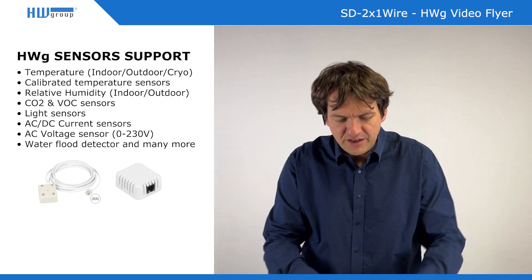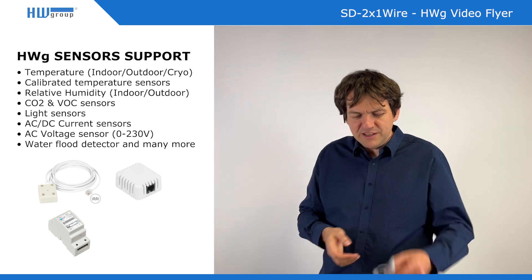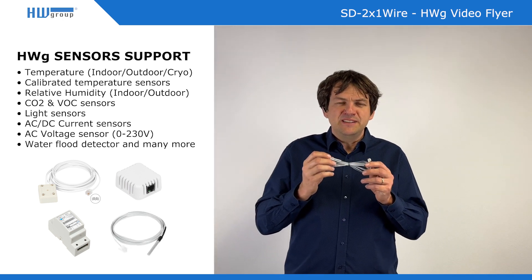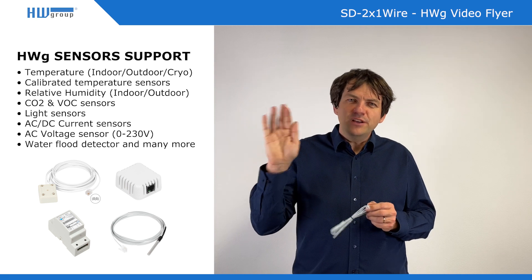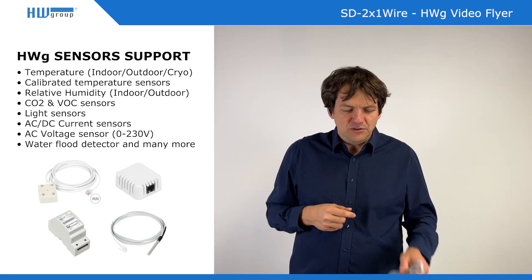We can have a voltage sensor for up to 230 volts, or you can have a special temperature sensor with a flat cable so you can easily install it into the fridge through the door seal and you do not have to drill into the fridge, which is quite useful.